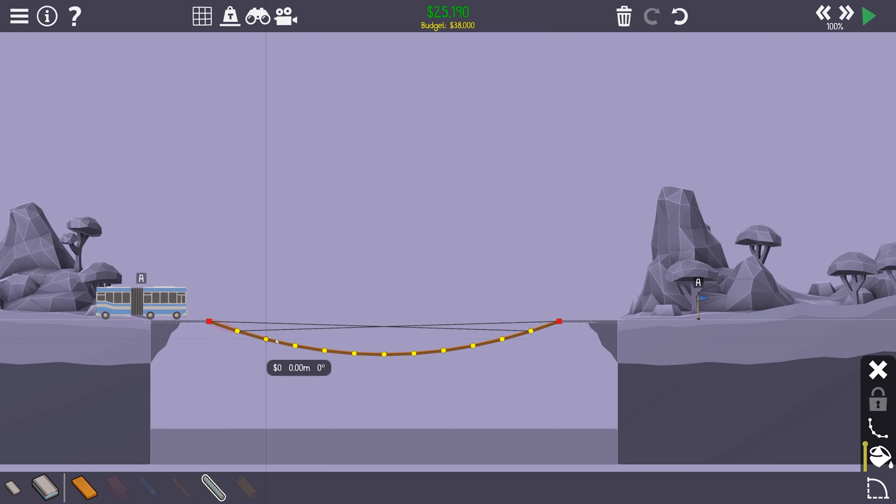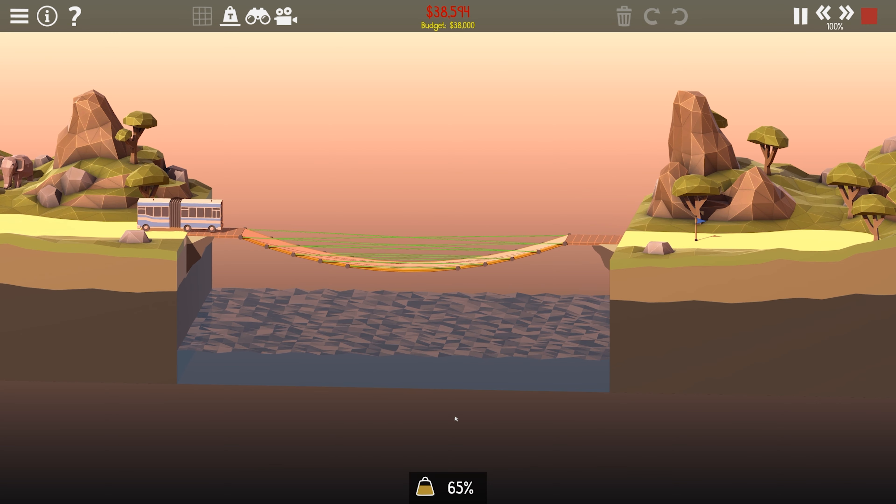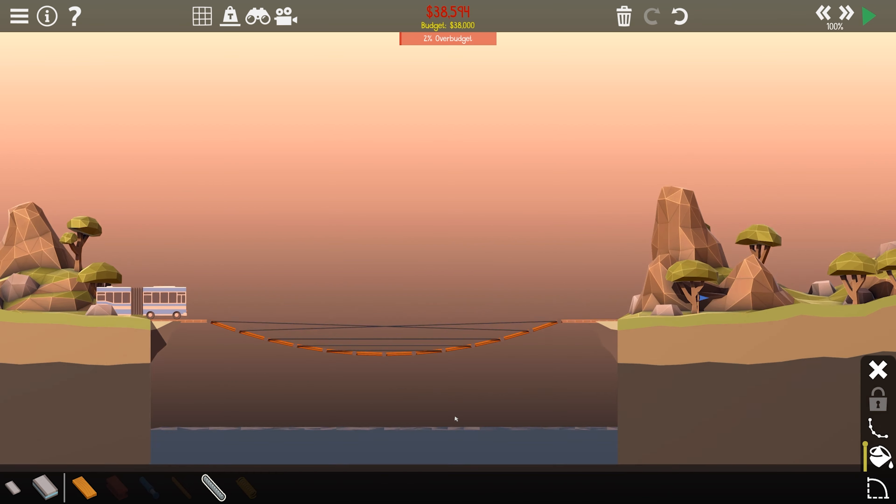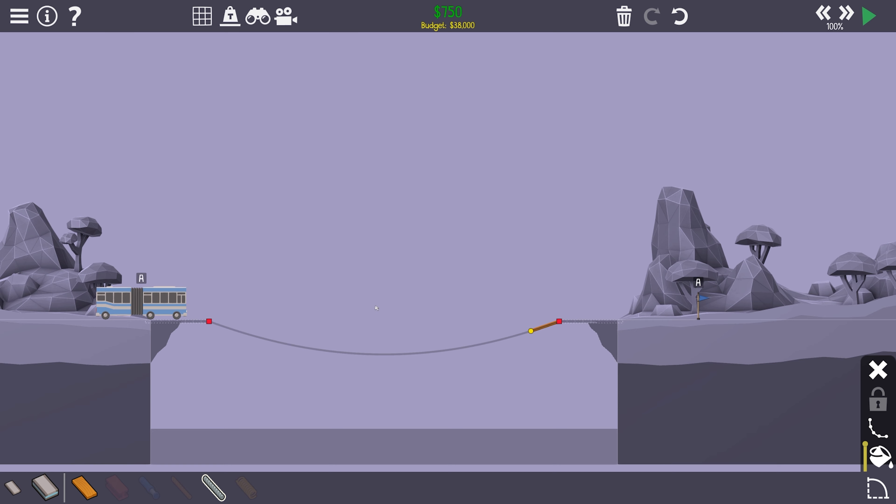And boom. We're over budget. What happens now? It still breaks. Not a surprise there. But it still kind of needs to be a hanging bridge, however we decide to do it. Let's adjust our shape here, a little bit further down, see if we get a little bit more length out of it.